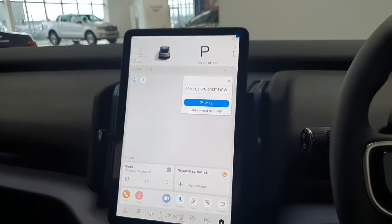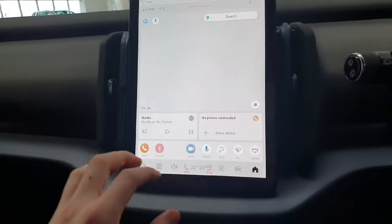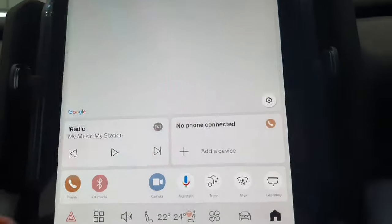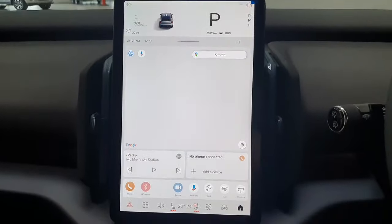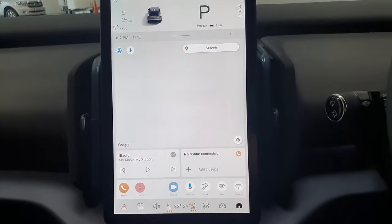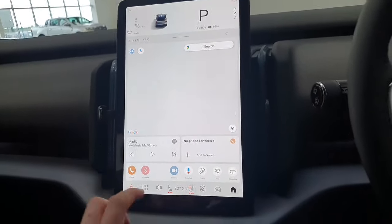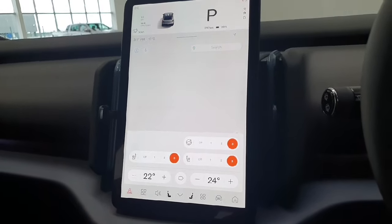Of course, in the center here we have this large center touchscreen, which is the main hub of the vehicle. It allows you to control everything from your heated seats to Bluetooth for your phone. The beauty of this system is it's a full Google-built system, and that voice command is able to control 95% of the functions on screen. So while it might seem daunting, while you're driving you won't really be touching the screen — you'll just be speaking to it.